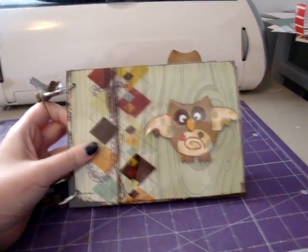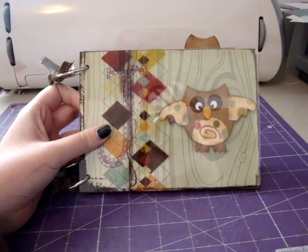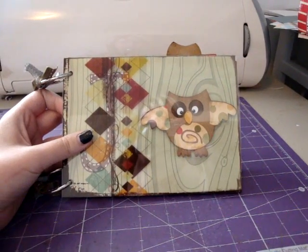Hi everybody, I'm back. I just want to show you really quick a little mini album that I did for a friend.